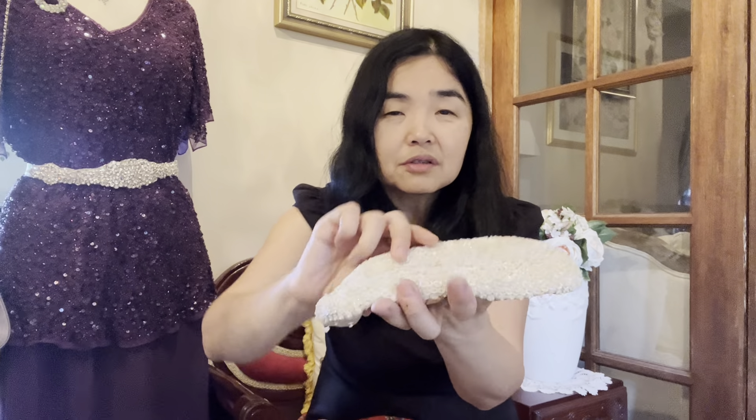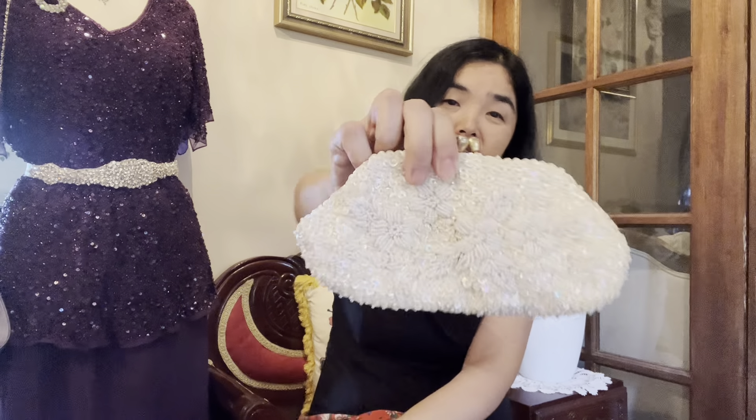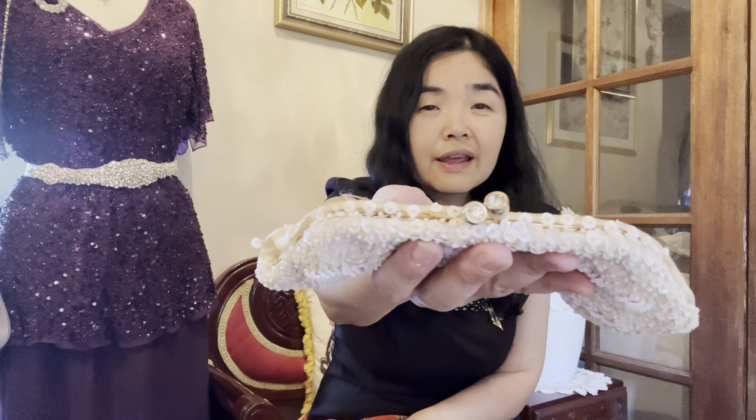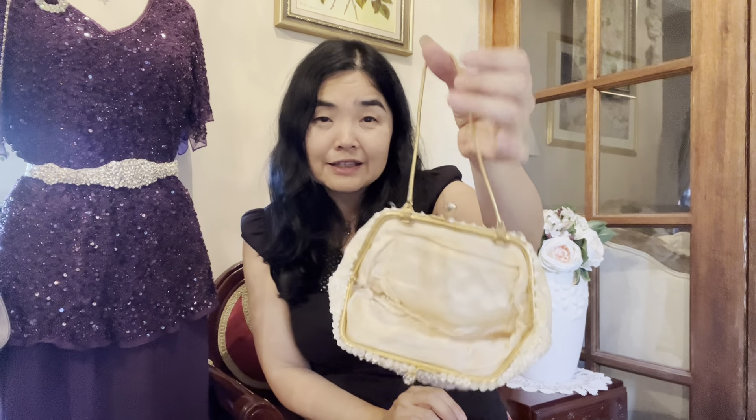Now I have a white beaded clutch. You can tell the white color has started to fade a little. The front and back have different patterns. It's definitely silk with a kiss-locket clasp and a beautiful diamond or rhinestone detail. Inside there's a nice little gold snake chain. It feels like a bridal type of clutch — perfect to carry with a wedding dress.